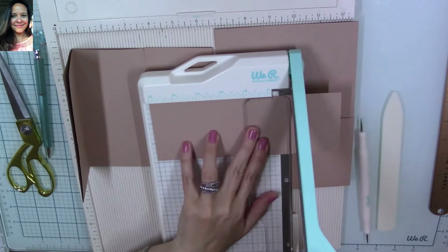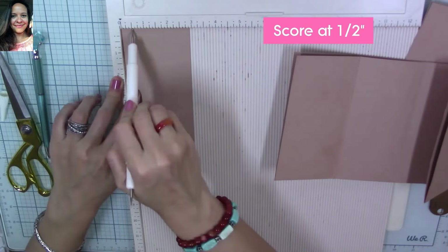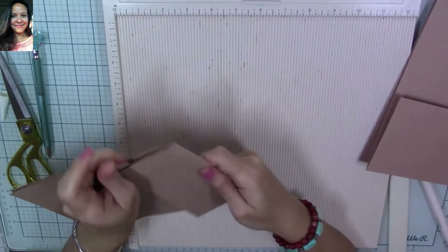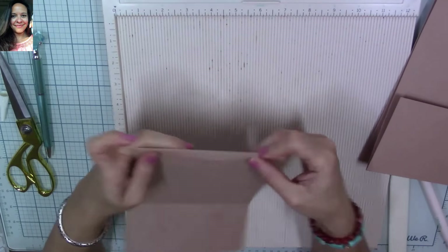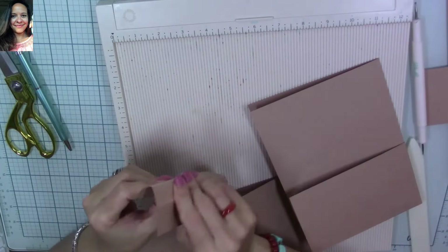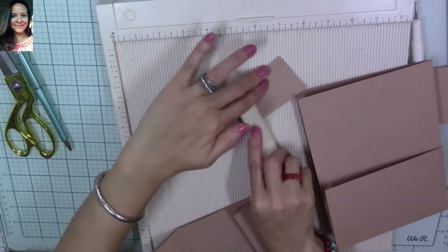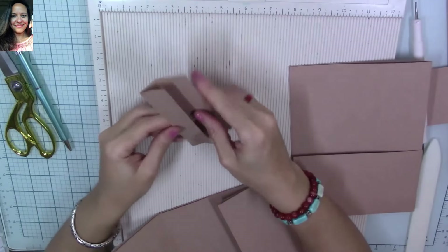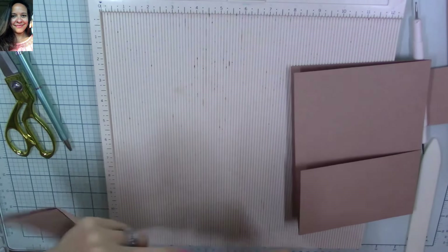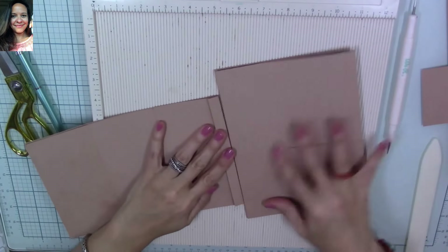Cut a strip that measures 6 inches by 2 and 7/8 inches. Score on the long side of the strip at a half an inch, fold that half inch — this is what we're going to use to sandwich into our insert so we can hold it to our page. Get the strip again and score on the long side at 1 inch, then fold to create a little accordion. Make sure that you burnish again for a clean finish — once you fold it, you can see it has a little accordion look to it. This is what we're going to use to hold our page; I like doing it this way to make it as sturdy as possible.